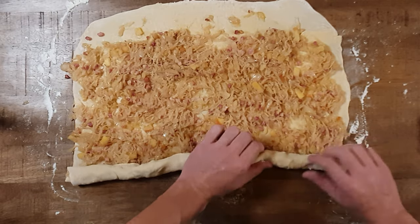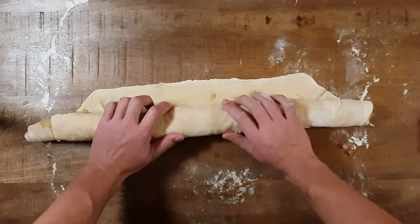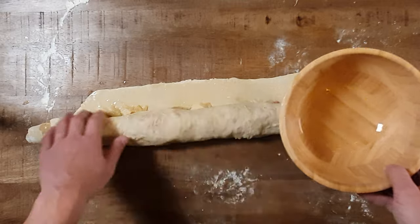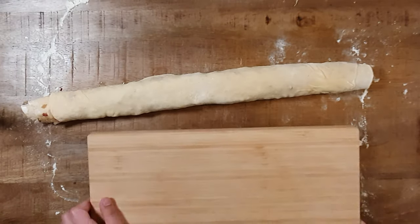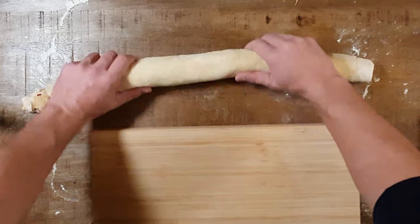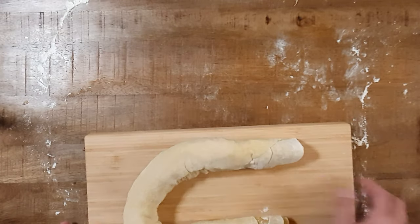Stop at the top and add some water on the plain spot — this will help you keep everything in shape. Put the cabbage noodle on a cutting board and cut into one-inch thick rolls.